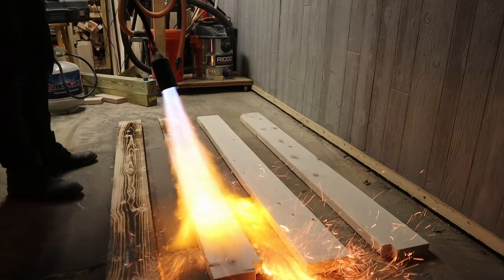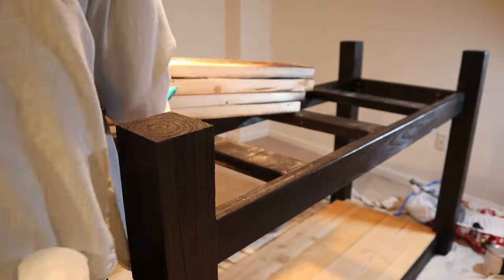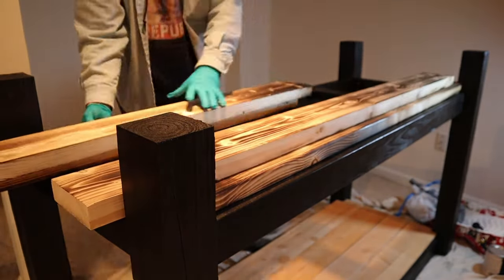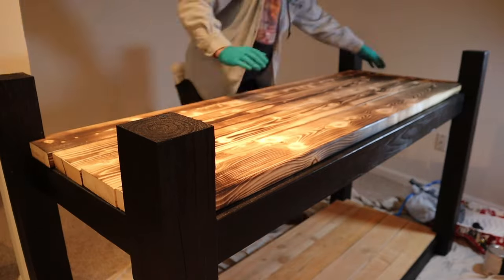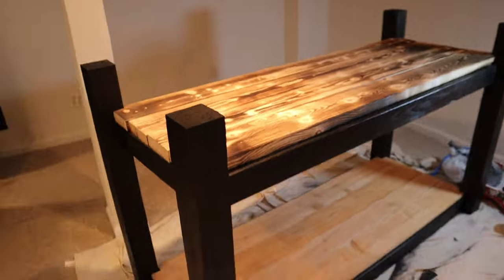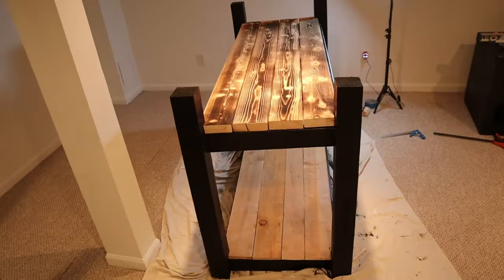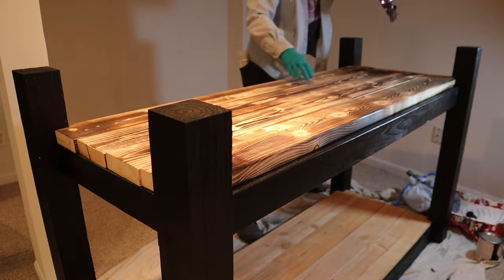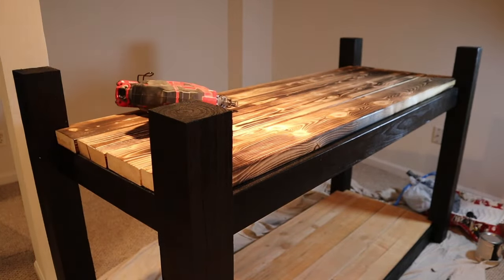We've completed the bottom shelf and we're going to be working on the top shelf. I'm using 2x6s for the top shelf and I went ahead and gave it a nice burned look. Again, you're going to want to cut those notches out where they meet the 4x4s, and I'm attaching these with 2-inch brad nails. There you go — there's your bottom and top shelf. Now we can start to assemble this and then move on to the bar top.